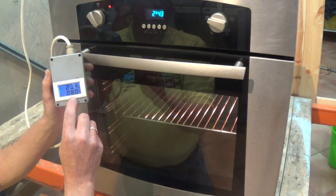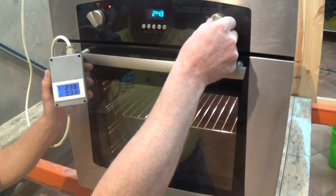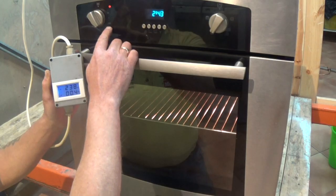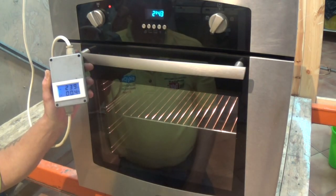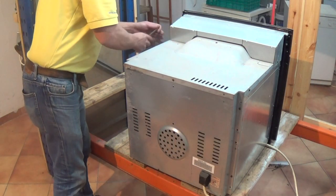But when we turn it to grill you can see that the element is drawing 8 amps. But when we turn it back to oven, all you can see is 0.4 being drawn. Now I do not expect you to have one of these meters to fix your cooker, so I'm going to talk you through how to find the fault.